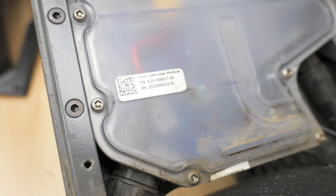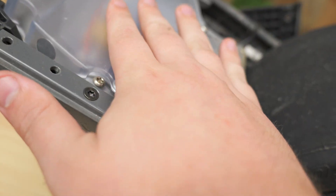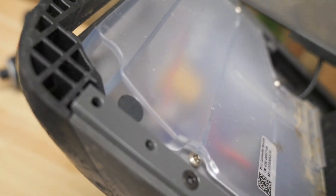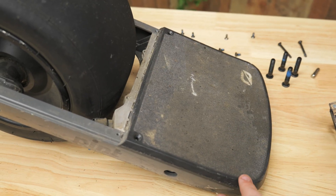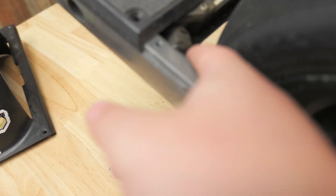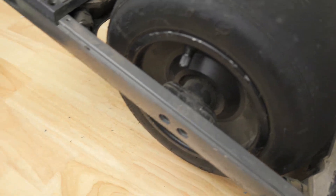Once you've undone them you can find what I'm now sure is the Pint controller module — that's how this controls. So this is not going to be the battery; I don't want to mess with this. I'm probably going to switch over to the back side and start working there. It looks like there should be the battery under here, because I can see the cable running and I'd imagine that's the battery run.